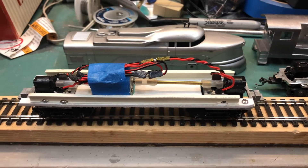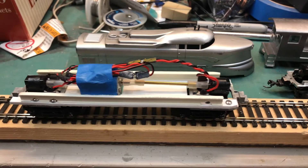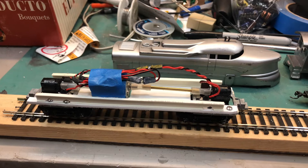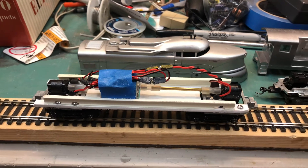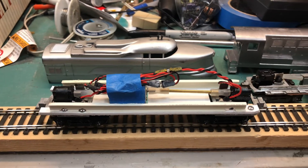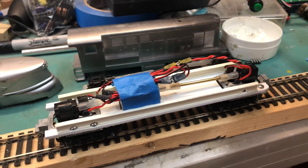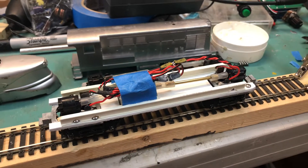Here's the way it runs. Thanks for stopping by.